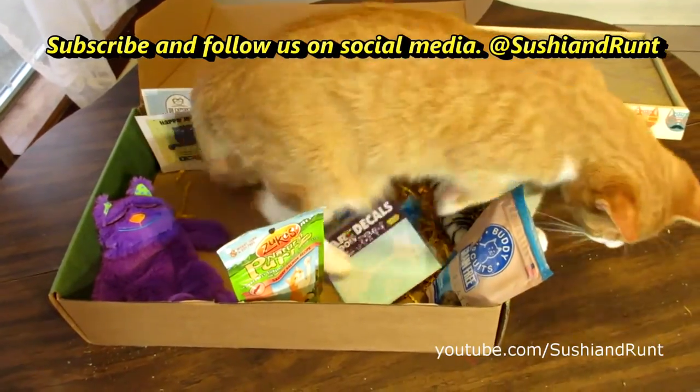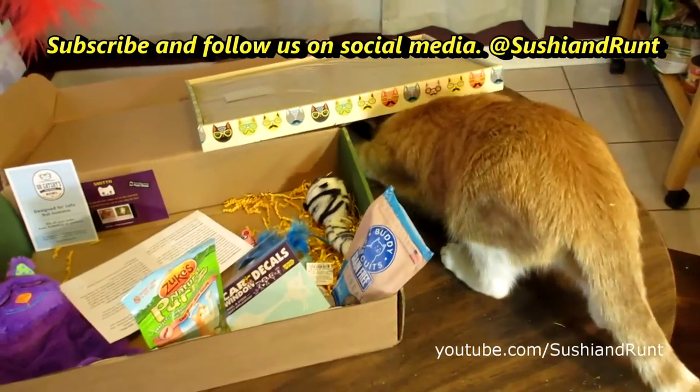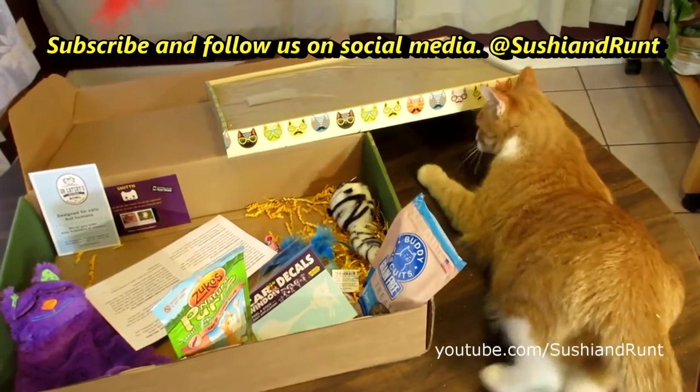Thank you very much for watching this video. Please hit the thumbs up button if you'd like to see more. We love having you guys here on our channel. Check out our playlist for more Purr Packs unboxings.